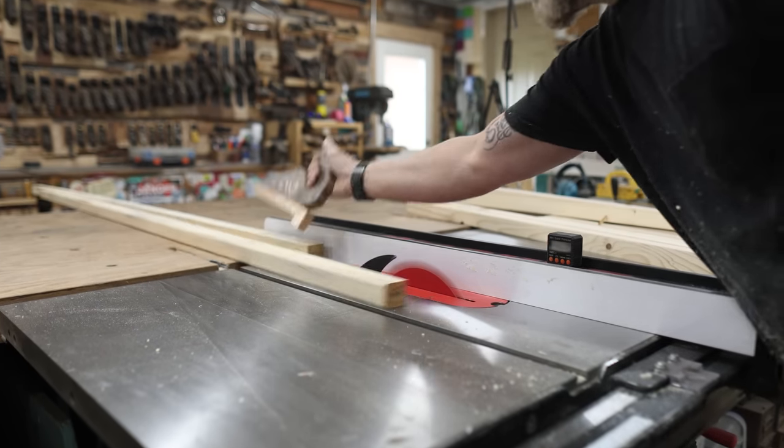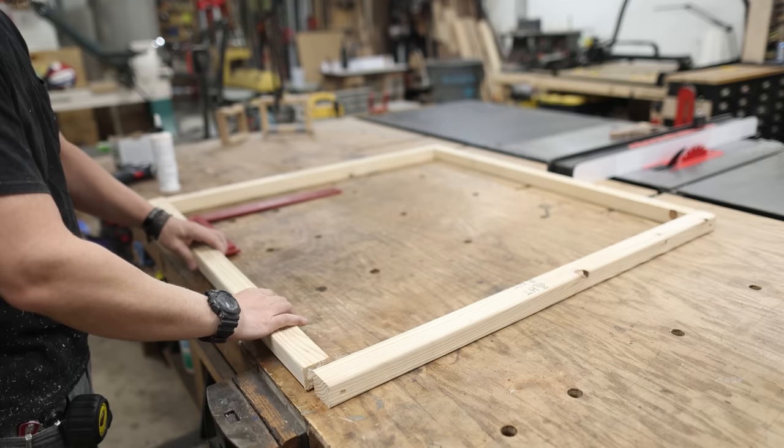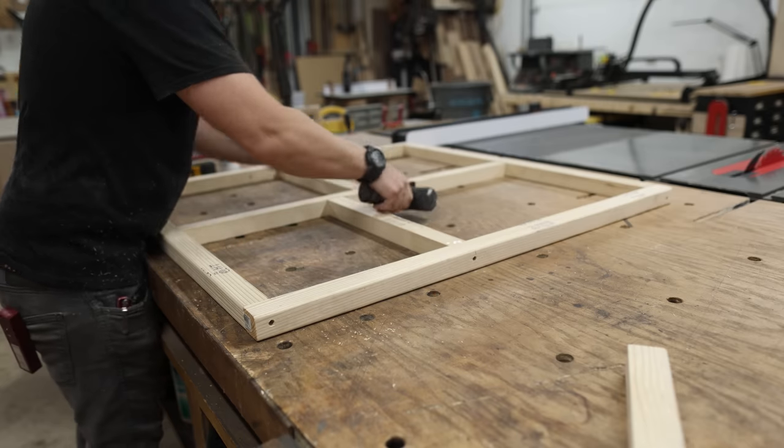His new doghouse is gonna have to match his personality, which is out of this world. This build is going to be a little structurally unique, so I decided I'm going to include a free set of plans for it over on my website in case any of you guys want to build one for your puppy. That's linked down below.